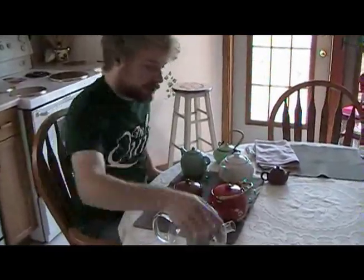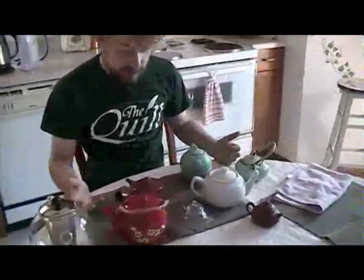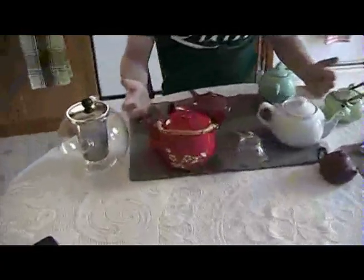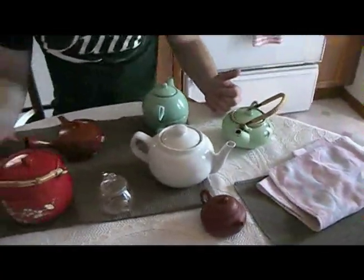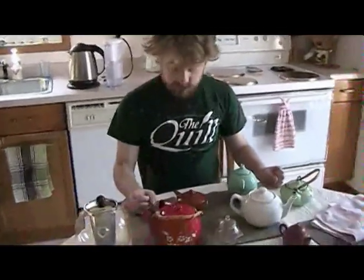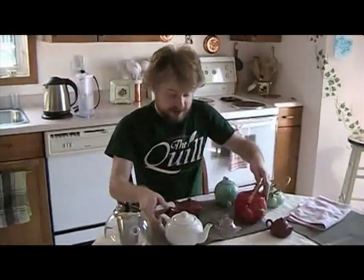It's definitely a wide world. You think a teapot is a teapot, but it's not really — you can see here there's already like seven different kinds of teapots. So, doing a quick pan over the massive collection. We'll start with something that a lot of people... this is my example of a bad teapot.